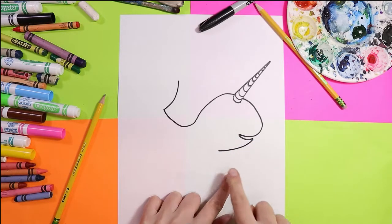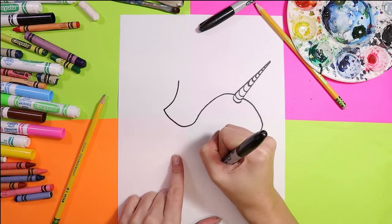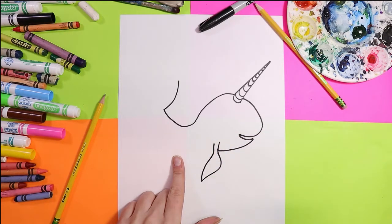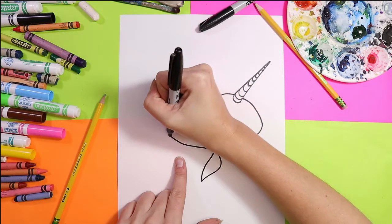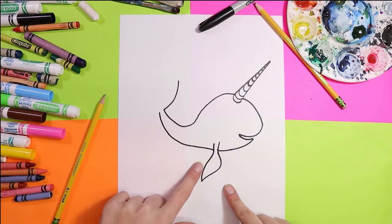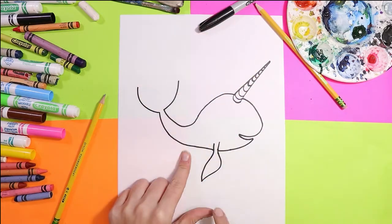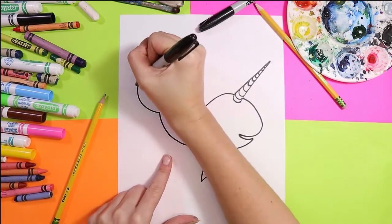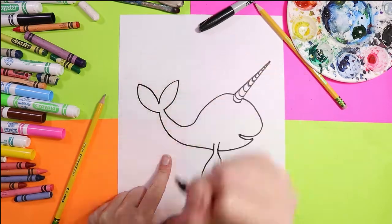Bring a curving line down, then we'll add a fin — a nice sweeping fin there. Next we're going to continue from that little fin out to the tail, and as we work our way towards the tail it's going to get a little bit more narrow. Then we're going to draw another lovely sweeping curved line — curve one line in, curve the second line in.